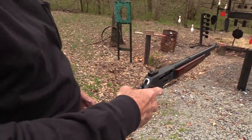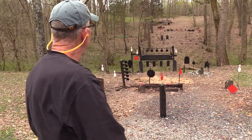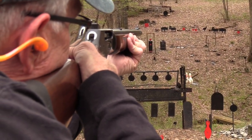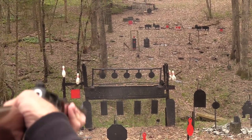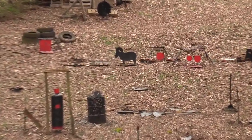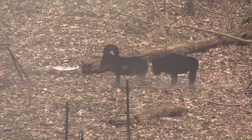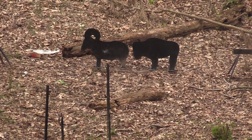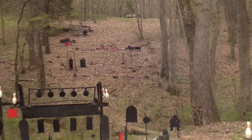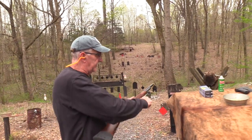I'll have to go get some more ammo — I think I'm out. Oh no, we got more, okay. I'm gonna get that turkey first. Now I gotta remember to hold high enough. I love it. Those are kind of leaning forward, so we'll try them again. I'll get out the heavier hitters. Whoo, barrel's hot.